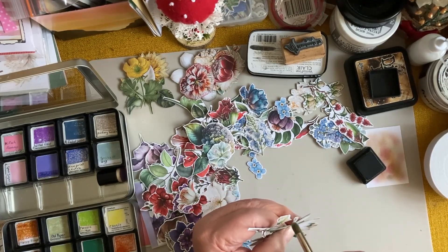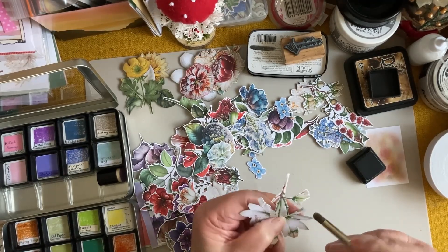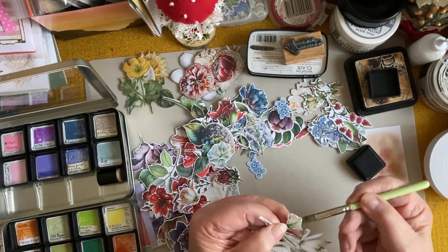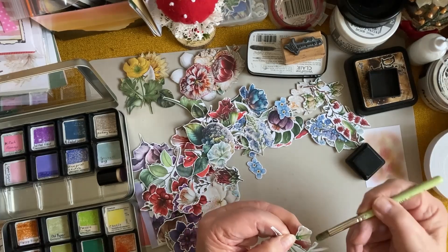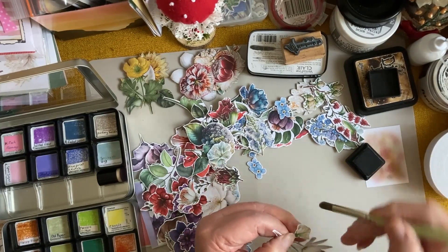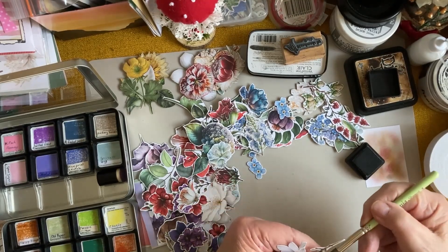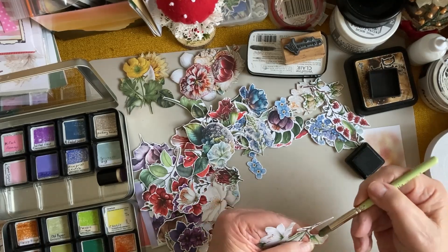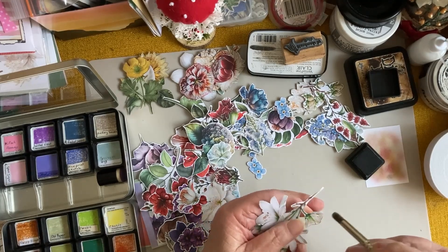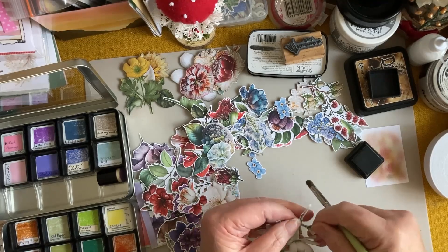Sometimes it can get a little boring watching somebody fussy cut and then do this, but I thought this is part of the process. I've got rid of the hard stuff now — all this cutting was starting to hurt my fingers, I've got to tell you. Little scissors and fine work like this play havoc sometimes with older hands. I'm not saying I'm ancient, I'm just getting older, and sometimes the older we get, the less able we are to do things as I'm discovering.